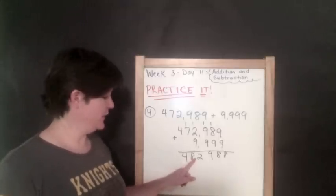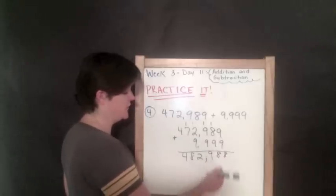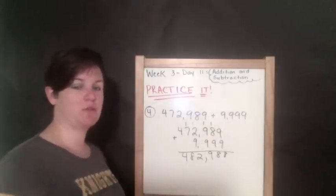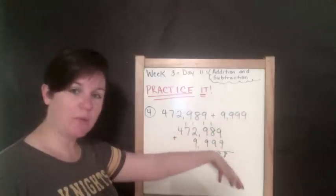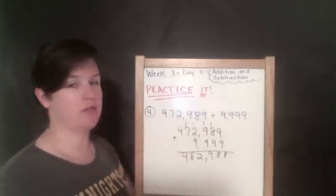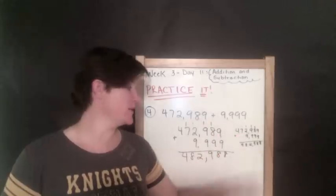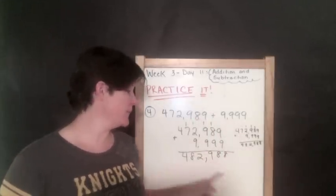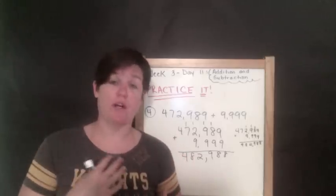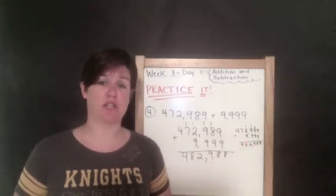One plus seven is eight, and four plus nothing is four. Ones, tens, hundreds — the comma goes here, so the answer is 482,988. To check, I go ahead and redo the problem quickly, focusing on the new work without looking at what I just did, and my sums matched. On a test, always go back and check your work, because you can make silly mistakes that you might catch when you review.